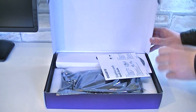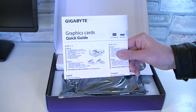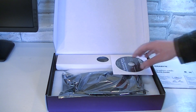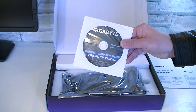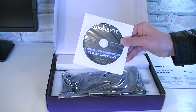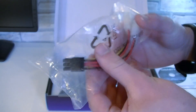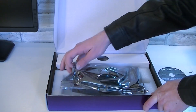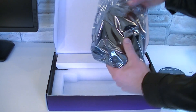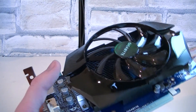So why not open this box up and see what's inside? Right on top is the Gigabyte quick installation guide, and of course there is a driver CD included, but I'd recommend downloading the latest drivers from AMD's website. As for the accessories, there's a dual Molex to PCIe 6-pin power connector for older power supplies. Last but not least, the graphics card itself in an anti-static bag.